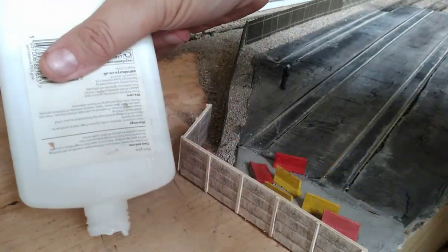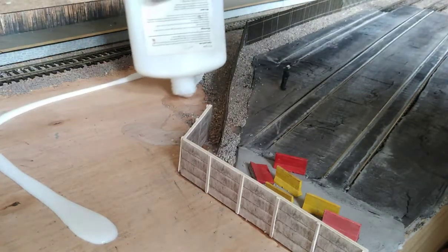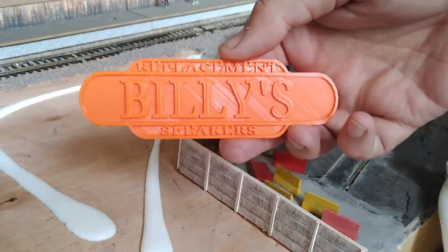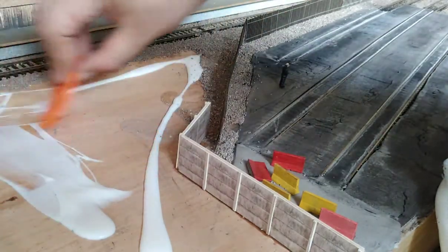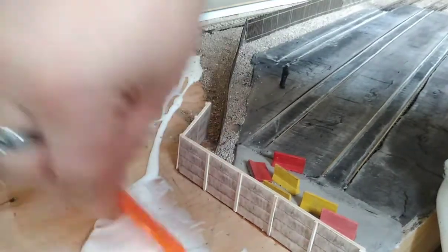We start by pasting the whole area with neat PVA glue, then we're going to use a nice plastic spreader. You can use cardboard or even your finger — whatever you have. Mine happens to be a Billy's replacement speakers plaque that was sent to me by a Monday Club member from the Jennie Kirk Facebook page.